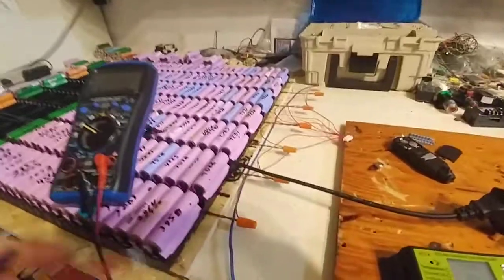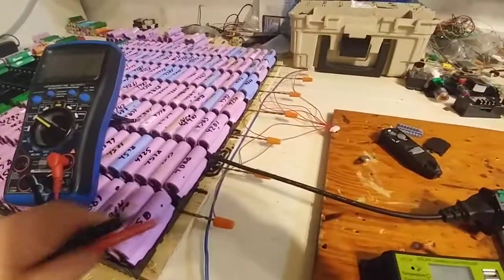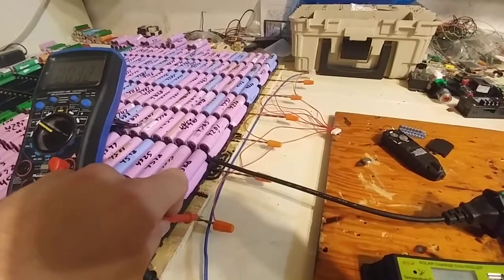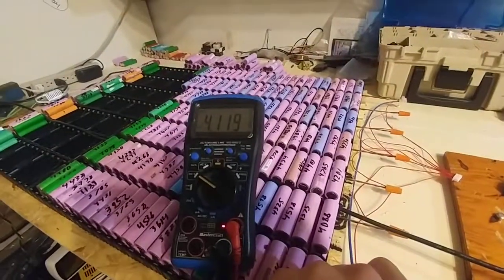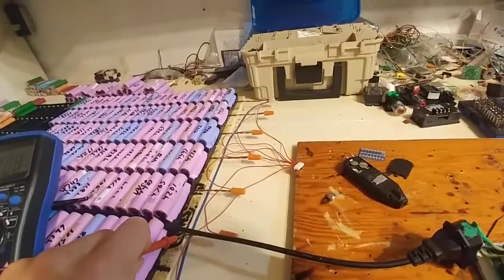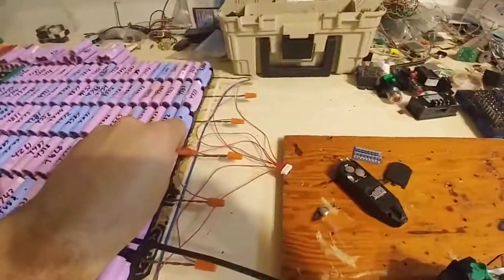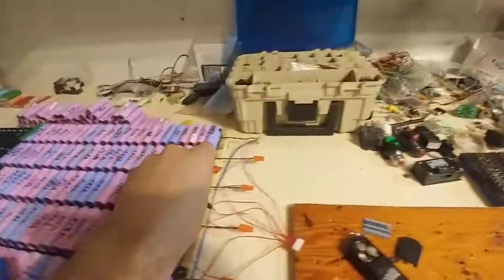Hey guys, how's it going? I'm going to try to do this video again. I've tried a few times over the past week or two with not much luck. I've noticed that it does have a reasonable voltage drain, so I've just been letting it sit for quite a few days.